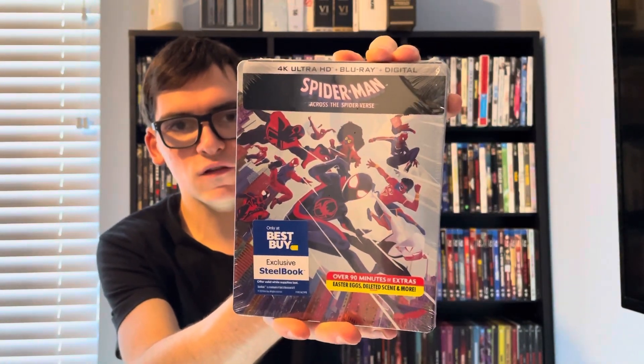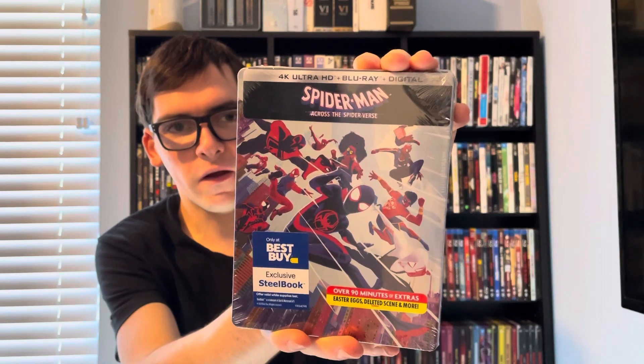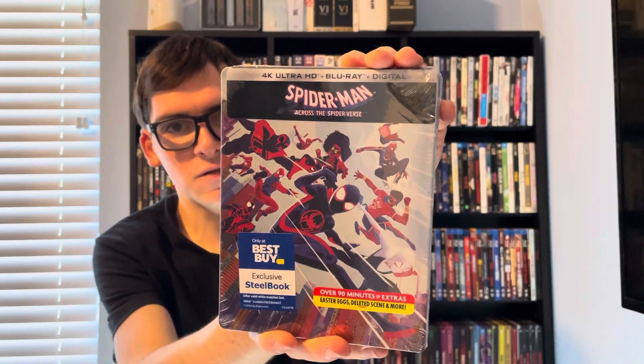Hey, what's up guys, it's movie or you're back for Blu and 4K Tuesday. Today's unboxing will be for a huge box office successful Marvel movie, and to me it's the best Spider-Man movie of all time. It's the sequel to the original, and that is Spider-Man: Across the Spider-Verse on 4K — the limited edition Best Buy exclusive steelbook.